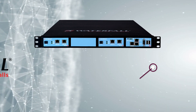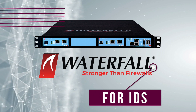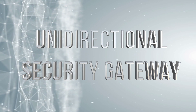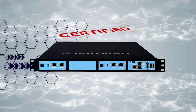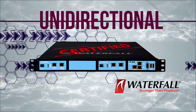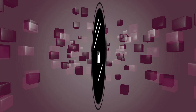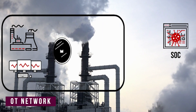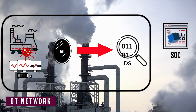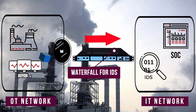A simple solution is the Waterfall for IDS product. Waterfall for IDS is a kind of unidirectional security gateway. The hardware is certified to be able to send information in one direction only. When you need to monitor OT mirror ports for network intrusions, connect those mirror ports to intrusion detection sensors through the Waterfall for IDS product.